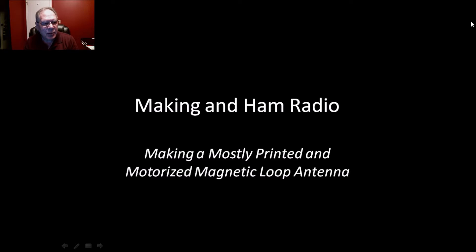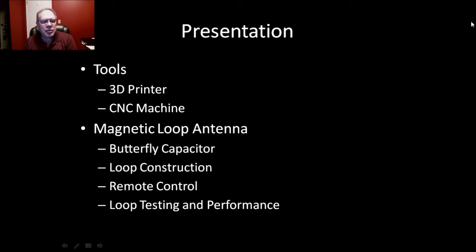Hi, this is John, VE6EY, in Calgary, Alberta, Canada, with a video about making and ham radio. Specifically, I'm going to take you on a tour of my recent project: making a mostly printed and motorized magnetic loop antenna. In the presentation I'll briefly cover the 3D printer, the CNC machine, construction of a butterfly capacitor, construction of the loop, remote control using wireless, and loop testing and performance.